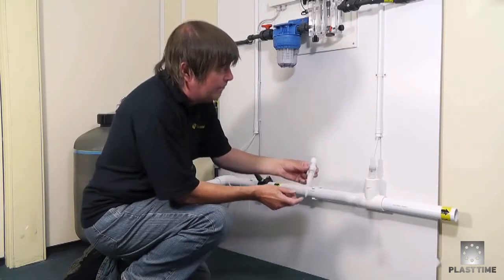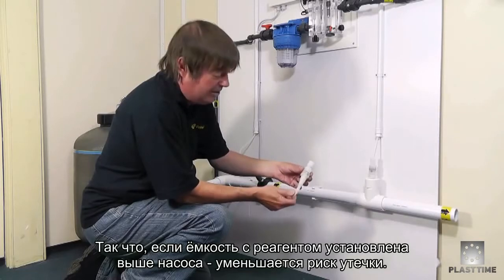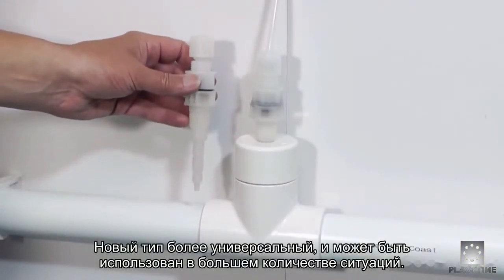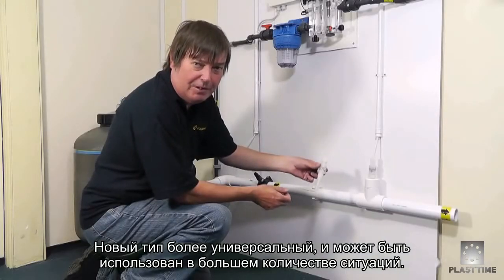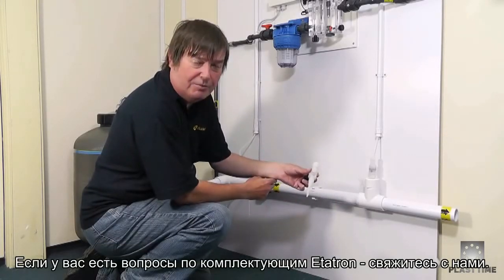Also inside the new one there's a little spring-loaded valve which gives back pressure to the pump, and also if the chemical tank happens to be higher than the pump it will aid anti-siphoning. As you can see, this new one is fairly universal and could be used in most situations you might come across. If you need any help with the chemical injector from Etatron, please don't hesitate to contact us.